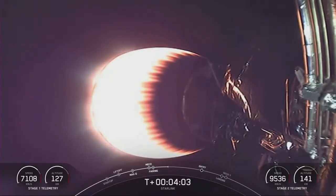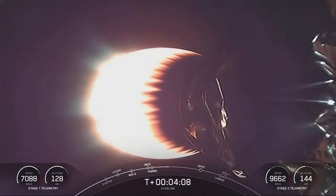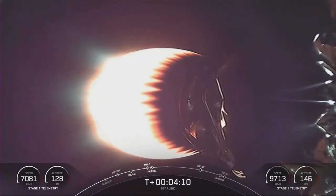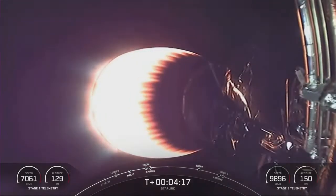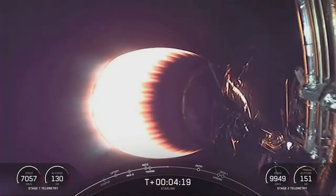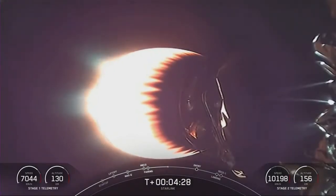Next thing we're going to see is the entry burn on the Falcon 9 first stage. All the while the second stage is firing its single Merlin engine and pushing those 56 satellites into orbit — it's 56, right? Getting Futurama vibes — I mean, unless they lost two on the way into orbit or something. You know, good 56 and 56er. That's a Futurama reference.